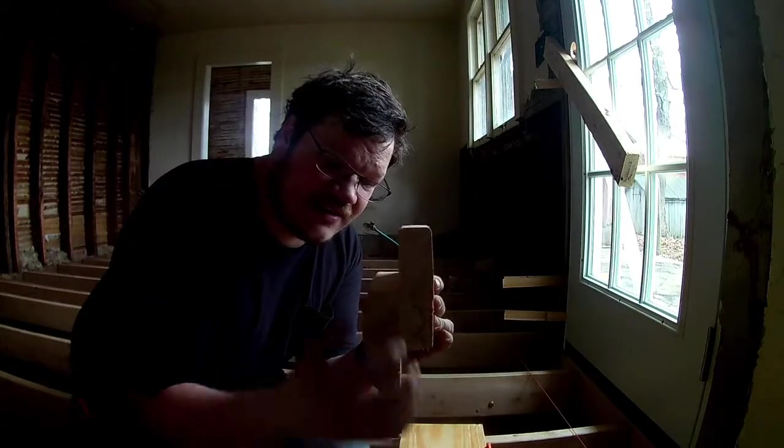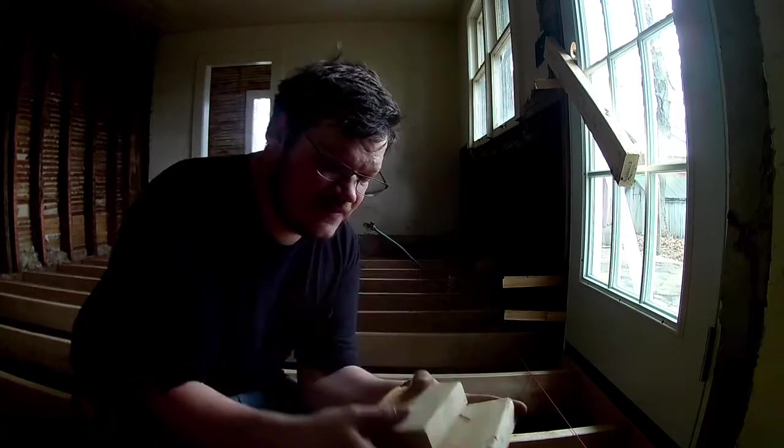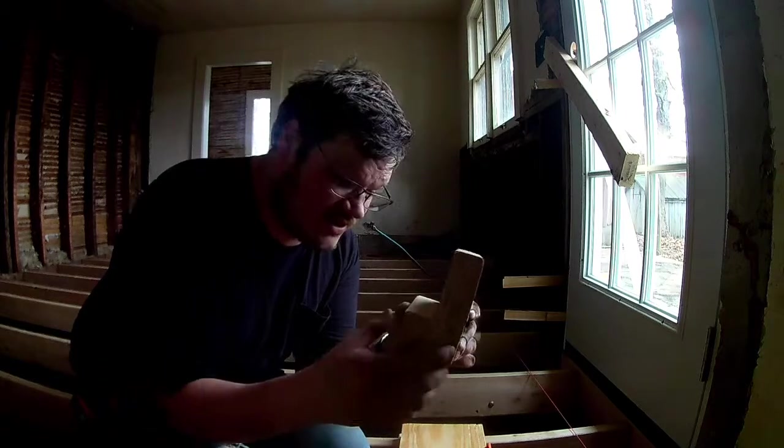When we install our joists something like this, there's a tendency when pressure goes up here — it's going to want to twist the board. So to stop this from twisting we need to install blocking.